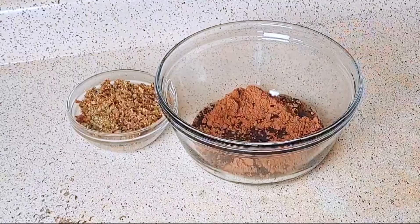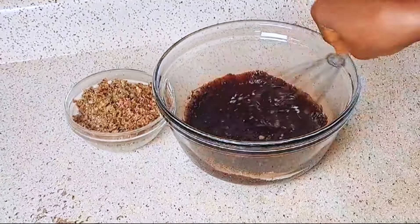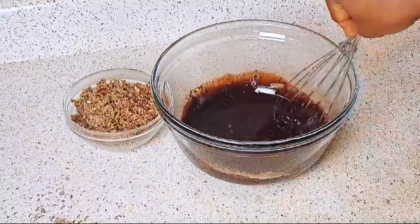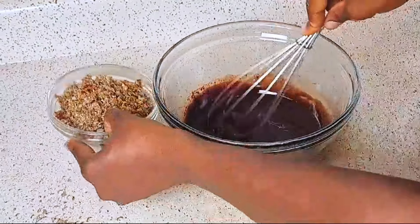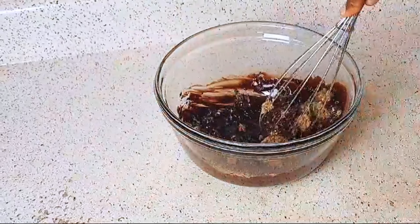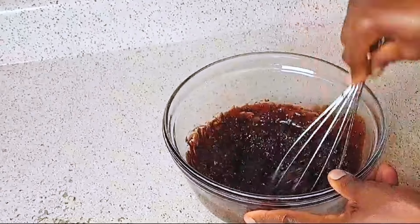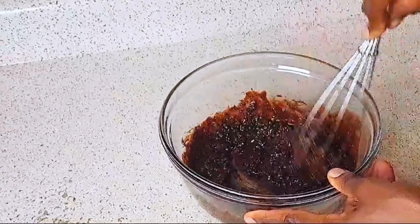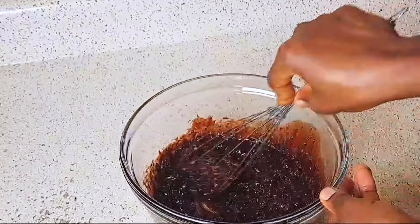Cocoa can help you to lose weight and it's anti-inflammatory too. After that, you pour in coconut oil and mix it together. After mixing it thoroughly, you pour in the pumpkin seeds and dates mixture and mix it, and you're done. It's just four ingredients that you need.